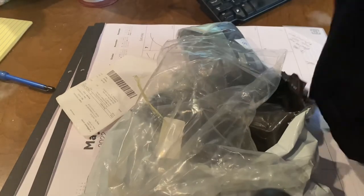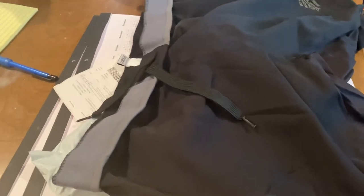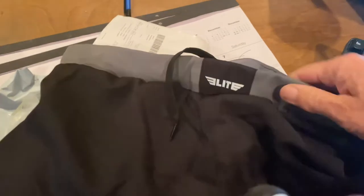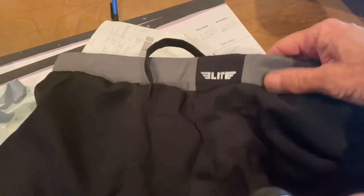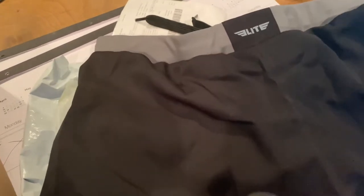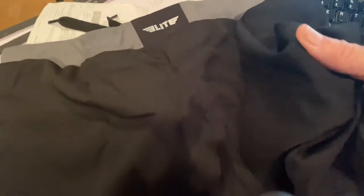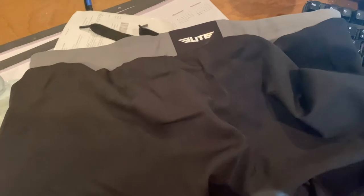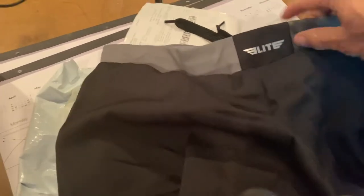Oh hey, this is pretty nice — that's actually really nicer than I thought from the website. The waistband is nice and soft, pretty comfortable, but there feels like there's some extra elastic in there to kind of keep it upright. It's pretty soft material. A lot of board shorts tend to be that really weird artificial plastic, polyester-type thing — not exactly comfortable. These feel really nice.